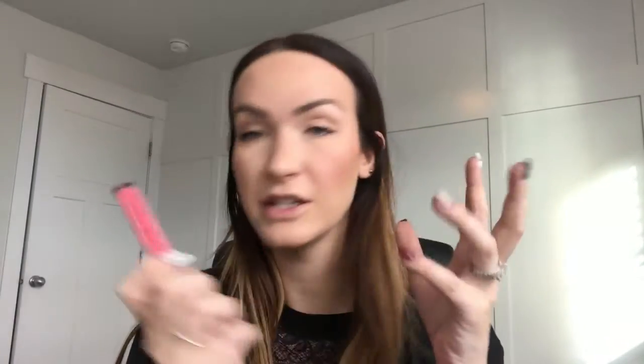My brows are done and they look all fluffy. Normally I would probably line my lips since this is such a bright color, but the packaging doesn't say anything about using a lip liner and I'm afraid if I do it won't stick like it's supposed to. Look at this fun color — it's like a coral-pink.